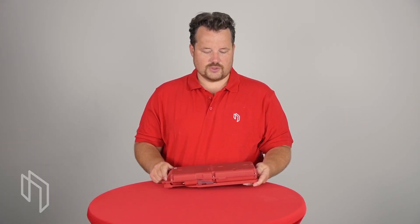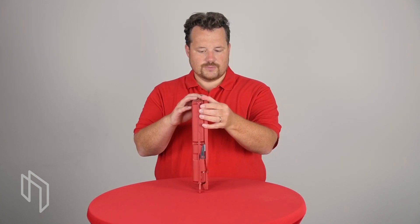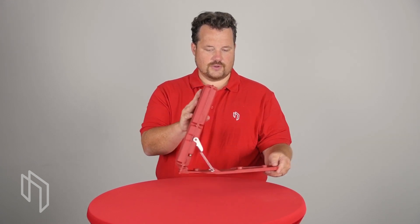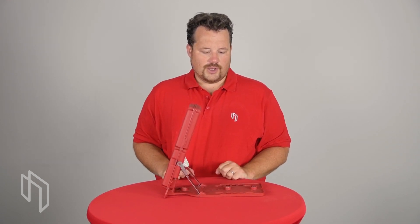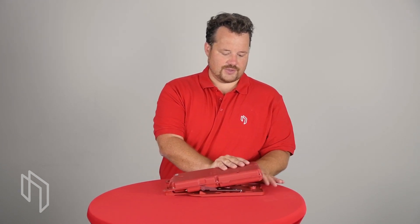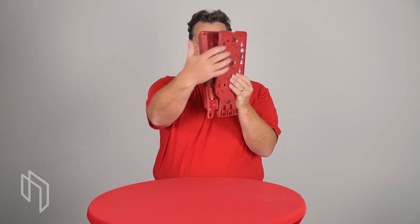The first thing you need to know is how to set it up. There are several options. One is to put it on the ground like this, and the other one is to hang it off a lamppost or street sign like this with the integrated magnets.